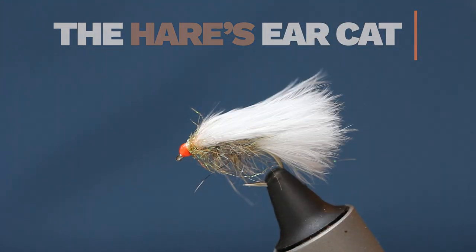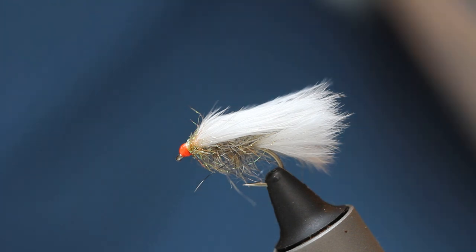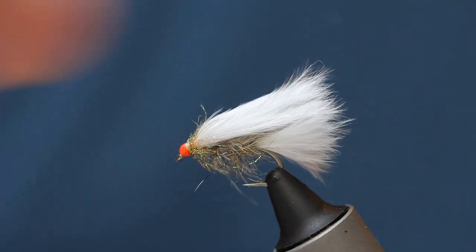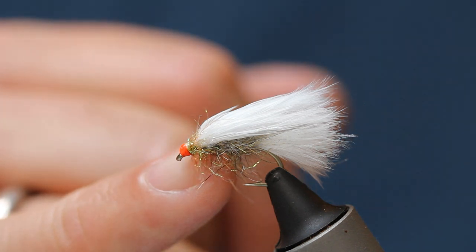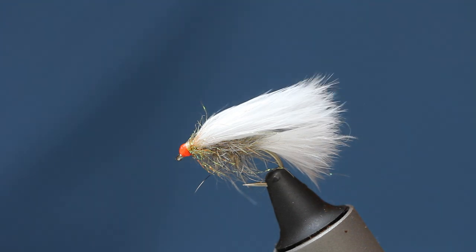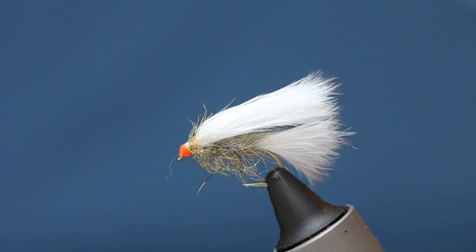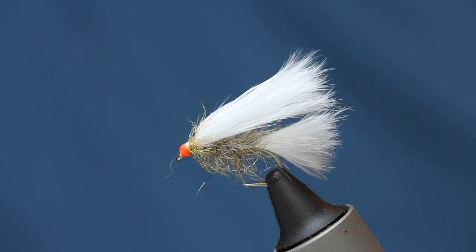The Hare's Ear Cat is really quite a simple fly — there's not much to it at all. All we've done is taken the chartreuse body you commonly see and replaced it with Hare's Ear. You've also got that bright trigger of the orange hotspot head there, which really makes it stand out. It's just a little trigger. You get a little bit of bulk from the Hare's Ear — it's just a nice profile, less obtrusive, less in your face.